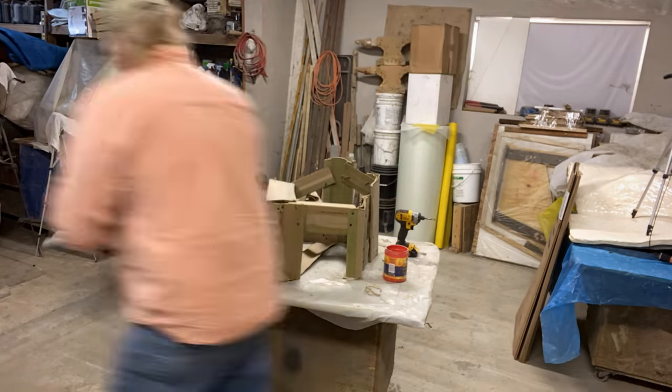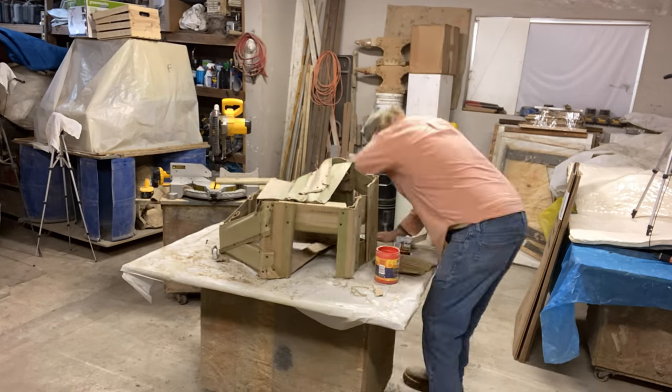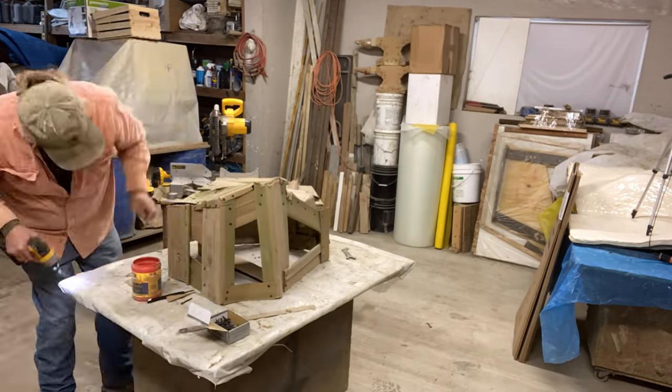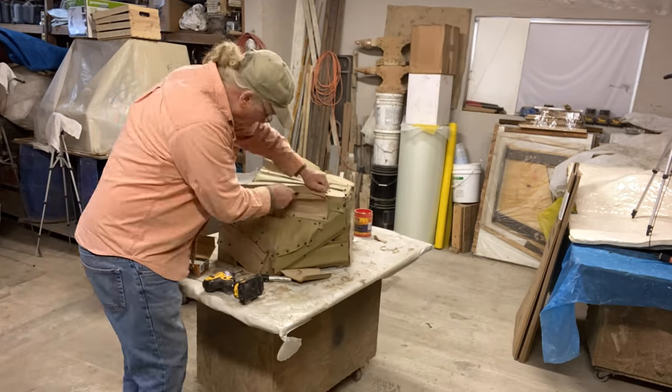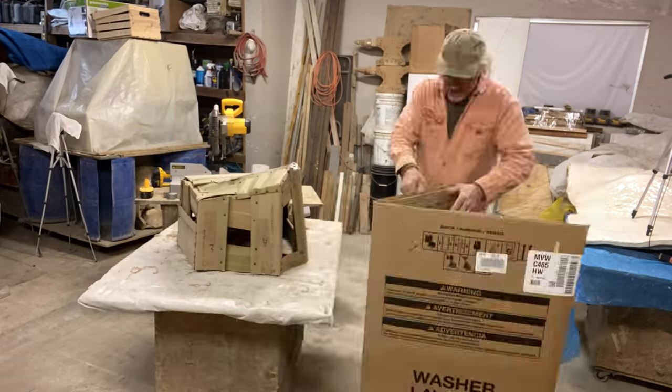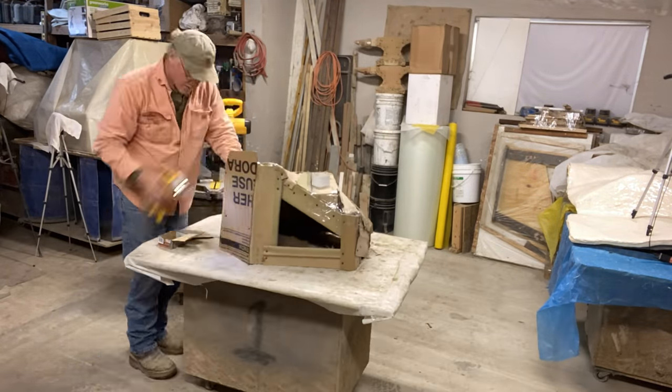After making the frame I skin it with cardboard, but I also sheeted some of the frame with opened-up cardboard L's, which acts like thick plywood and makes it more rigid. This is the basic cardboard shape that starts the whole process out.